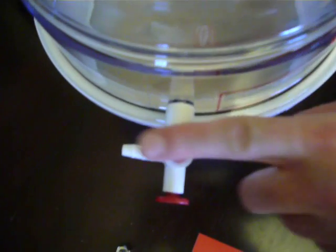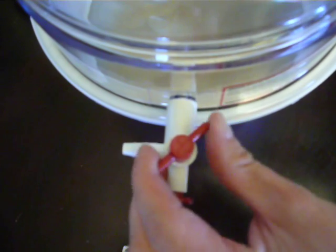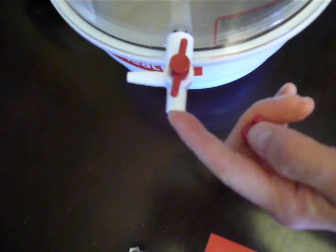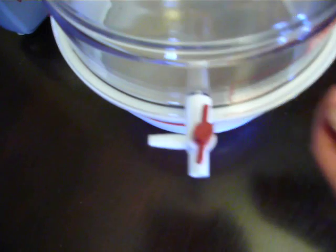The video will be hard to show, but there's an arrow on here that will tell you which direction to point the valve — either to suck the air out, hold the pressure, or you can pull the red plug and that will allow the air back into the chamber.